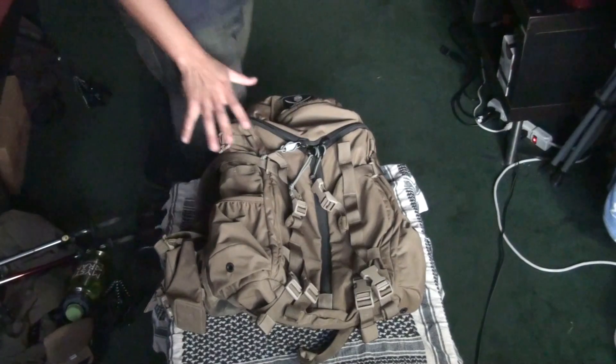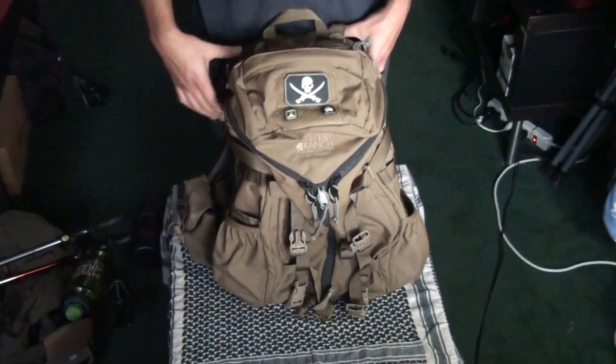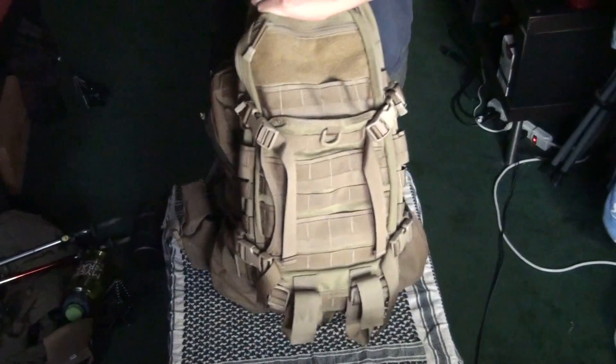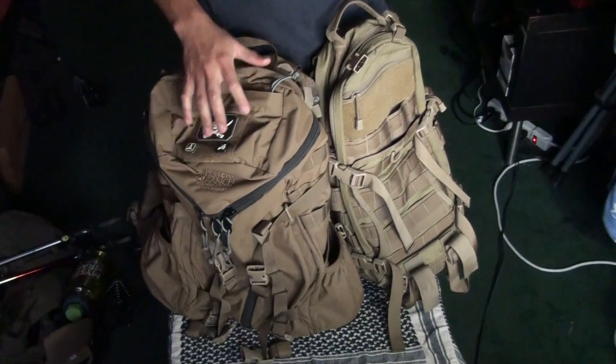So, this is the third and final part. I just wanted to take some time and answer some questions. Some people have asked me which backpack do I like best — this one or my TAT Gear Lightspeed. And to be honest, I love them both. I really like both of these backpacks.